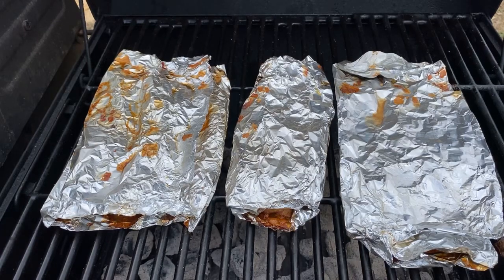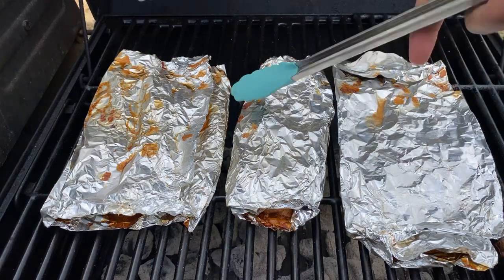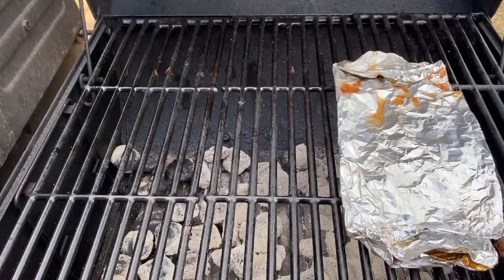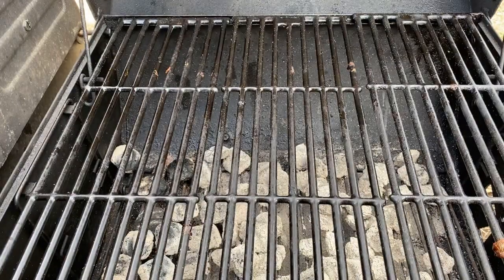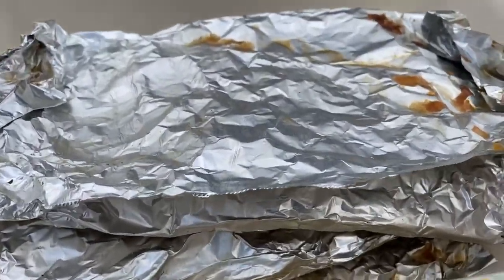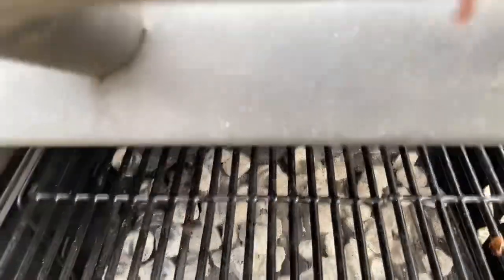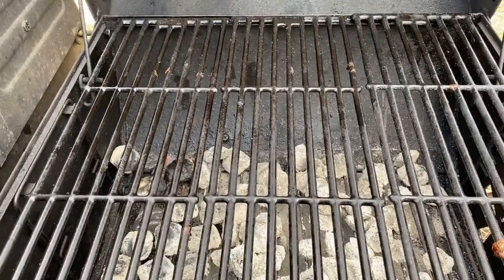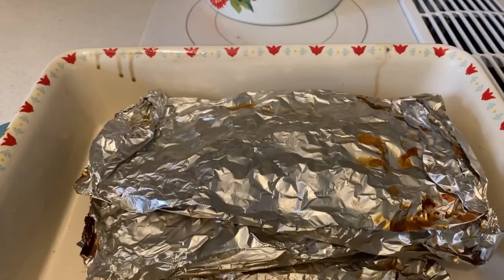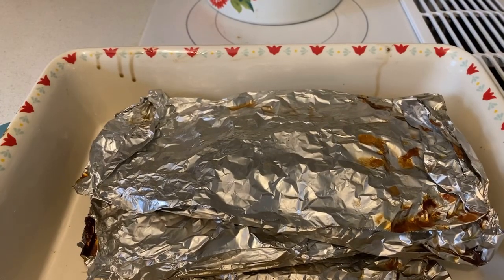Hey guys, I'm back. You can tell the fillets are done now. I'm gonna take them out — those are juices from some chicken that was also cooking, I shouldn't have mixed that. Here are the fillets, they're finally done. I'm gonna head back in the house.